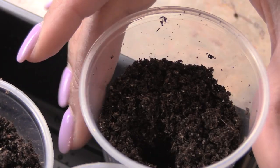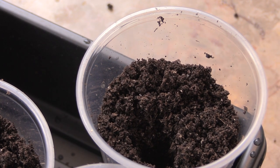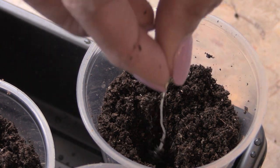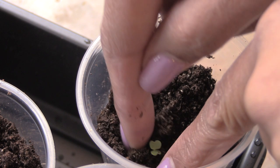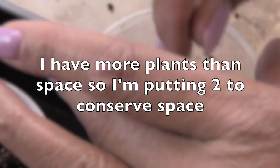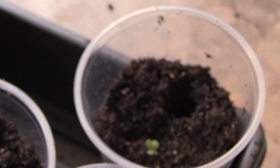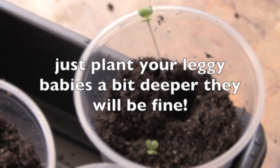I'm going to put this right here so you can see what I'm doing. The stem is very long, so you do have to be careful. I put my little tool in the hole and there we go. I'm putting two in there, and I'm making the hole long. I hate letting them get leggy like this, but it doesn't mean that's the end of them.